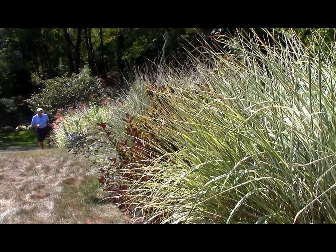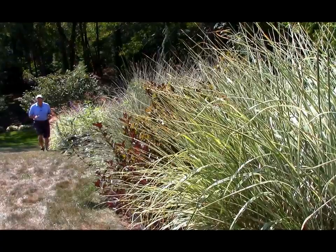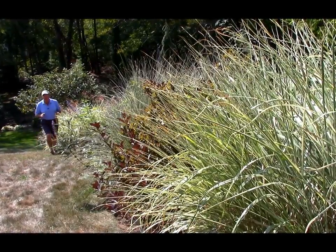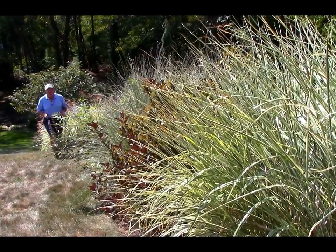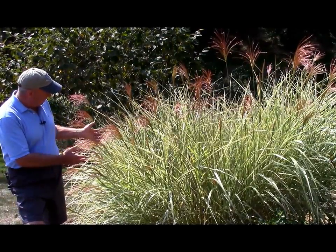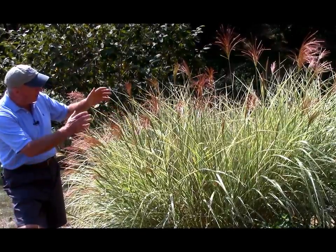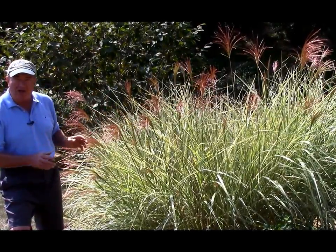You don't have to have a degree in botany to know that many of the ornamental grasses really come into their own in the later part of the summer and the fall. Many of them put on a really great show during the summer months with their exotic looking foliage, and then at this time of year they break into flower to give a long lasting display.